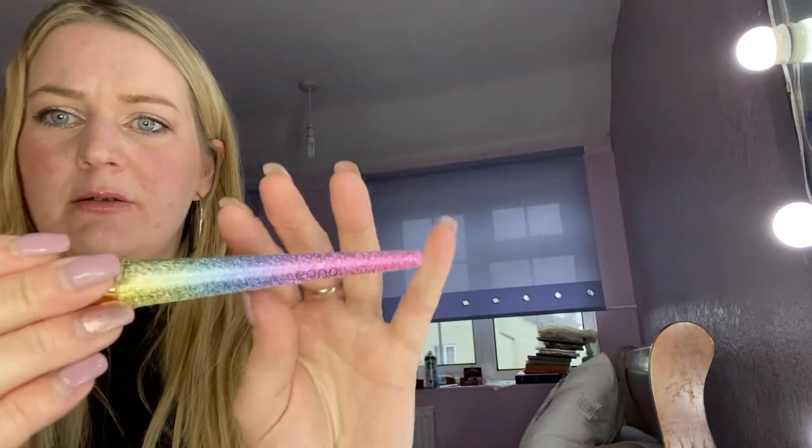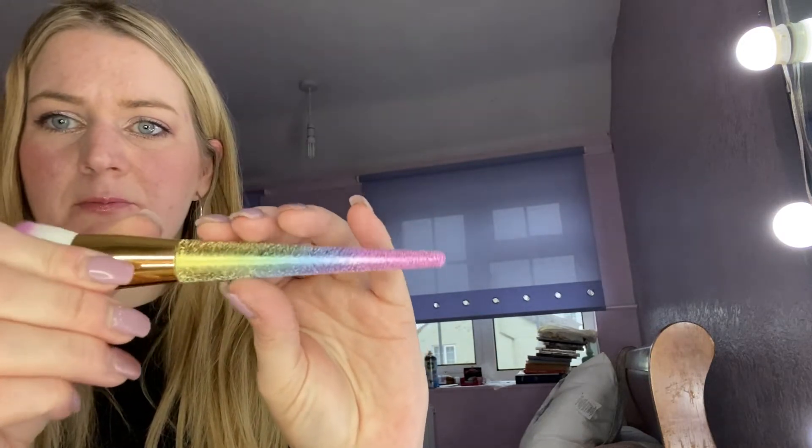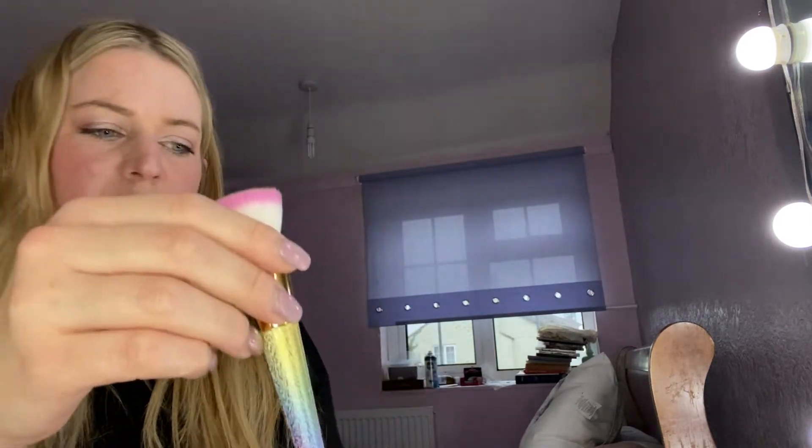They seem to have quite good reviews on the site — that seems quite nice. I was interested in this one. Very soft. How pretty is that? I thought on the dresser in that clear thing they would look really pretty.